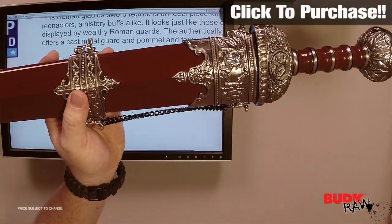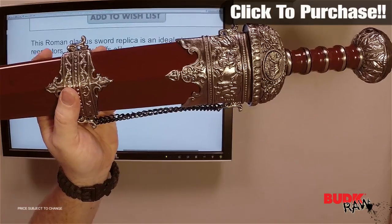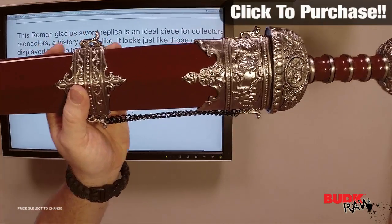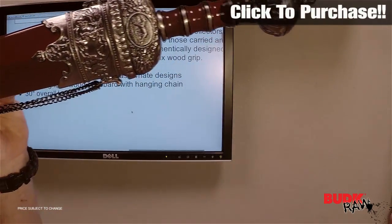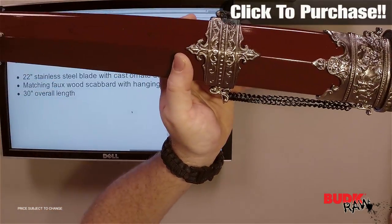It's an ideal piece for collectors. This is a display piece. It looks just like the ones that were actually carried by the wealthy Roman Guards. Authentically designed 22-inch stainless steel blade with cast ornate designs.